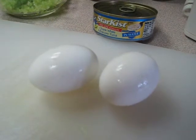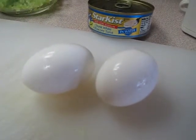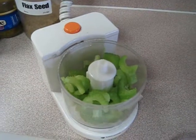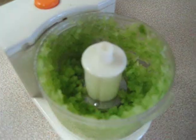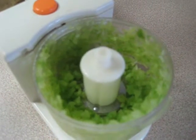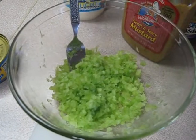Oh, I forgot to mention I also add in hard boiled eggs. Okay, here's the celery in the chopper before it gets chopped up — all chopped up. And there's the chopped up celery right in the mixing bowl.